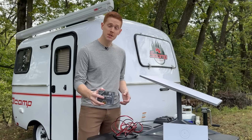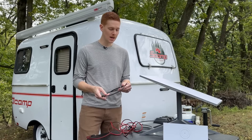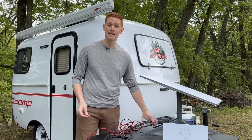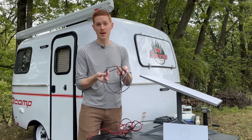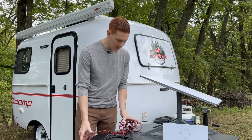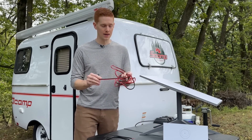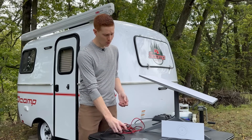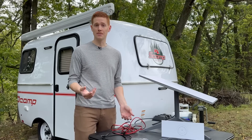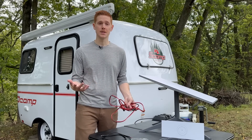Besides the Dishy NOAC, the only other things you need are some cables to connect your battery and your router. I have a simple Ethernet cable to connect the router to the Dishy NOAC, and some basic 12-volt wiring. I'll put a link to these wires in the description below, but really you can use basically any wiring designed for 12-volt or DC applications.